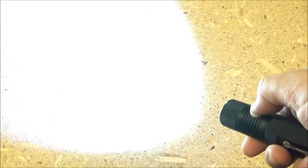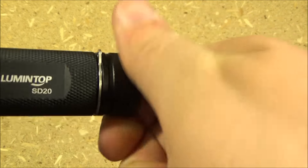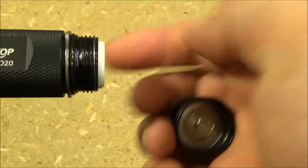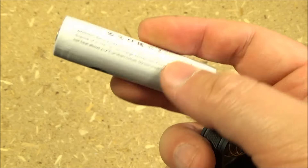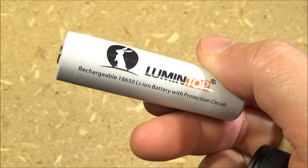Tap it again and long press to turn the light off. To install the battery, you just unscrew the tail cap. It takes one 18650 lithium-ion battery, and mine came with a very high-capacity, high-quality battery.